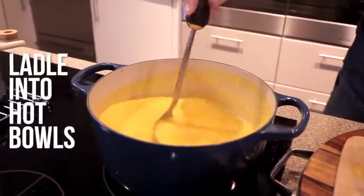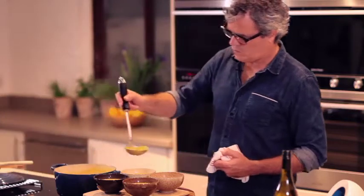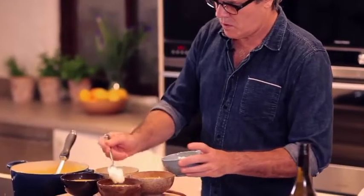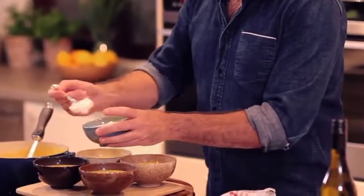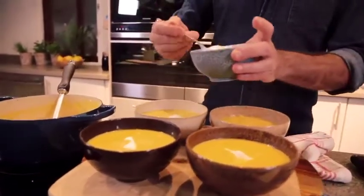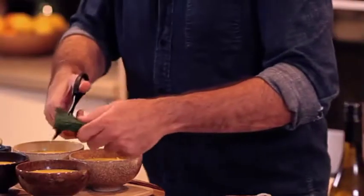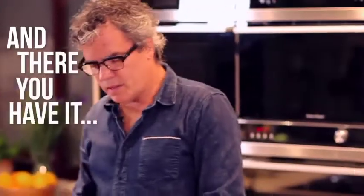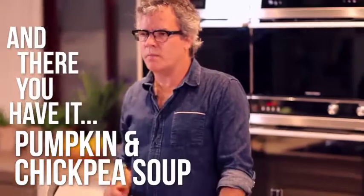Then ladle this into very hot bowls. And then to finish the soup, just dollop in some sour cream and snip on a few chives — just use your scissors. And there you have it. This is a really lovely winter soup using pumpkin or squash, chickpeas, saffron, and then it's garnished with sour cream and chives.